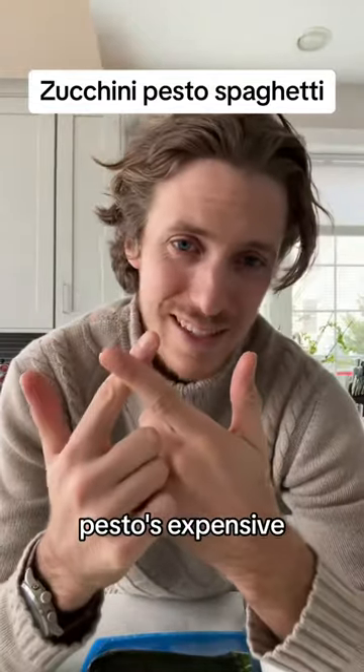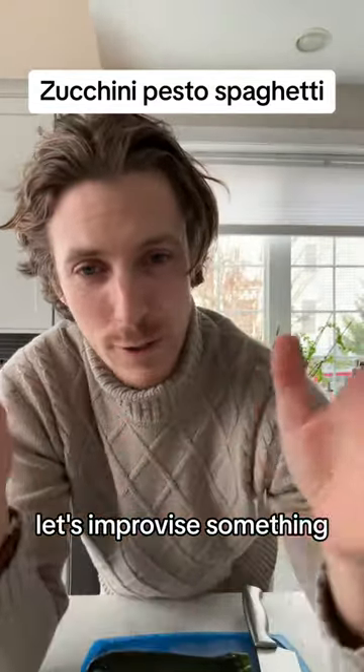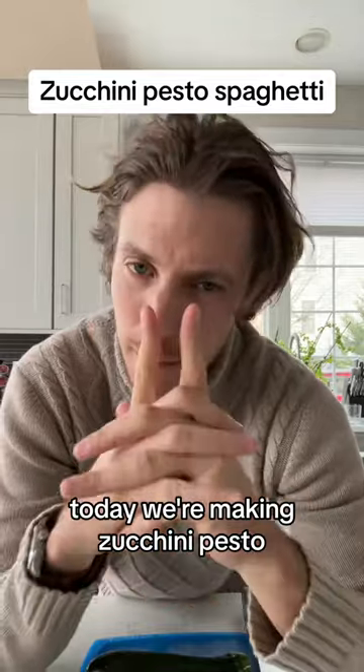You're broke. Pesto is expensive. Let's improvise something. Today we're making zucchini pesto.